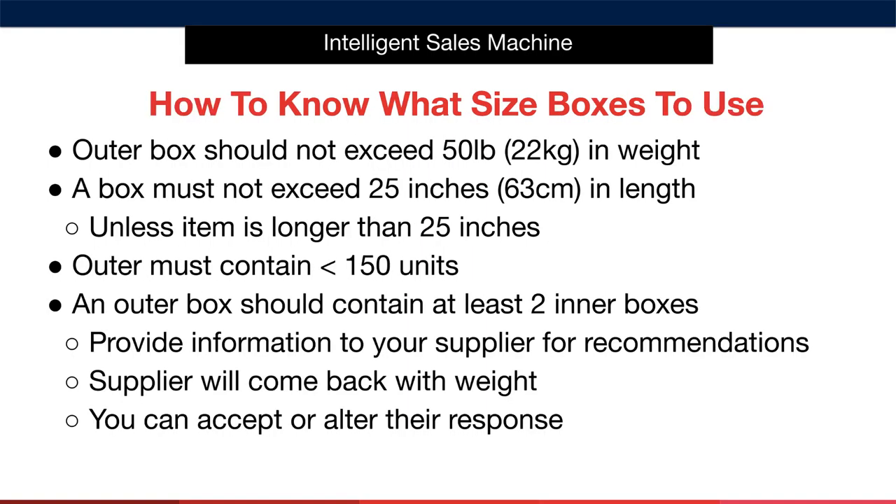Another common question is: what size outer box should I use for my products? This is something that you'll work with your supplier to determine. That said, there are some guidelines that will help you figure out the size to use. Make sure that the outer box does not exceed 50 pounds or 22 kilograms in weight. If it is any heavier than that, it won't be accepted by Amazon.